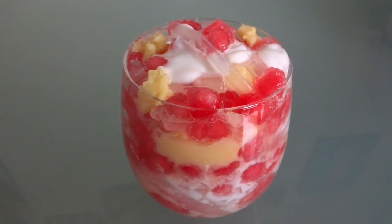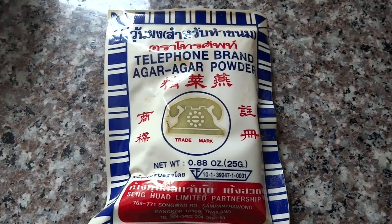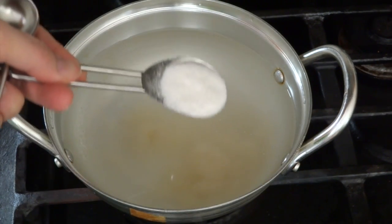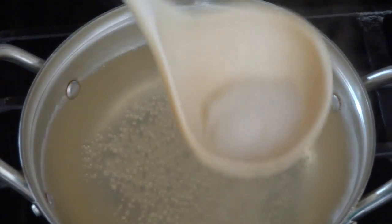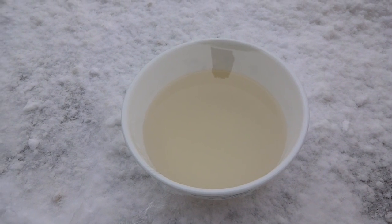If you want to join with me, let's begin. I'm using 4 teaspoons of agar powder mixed with half a liter of water and 5 tablespoons of sugar. Bring it to a boil and then shut off the heat. If you see foam on the surface, skim it off, put in a bowl, and leave in the refrigerator for two hours.